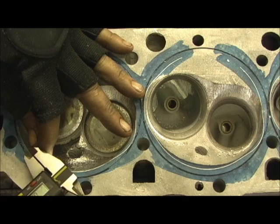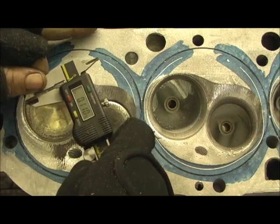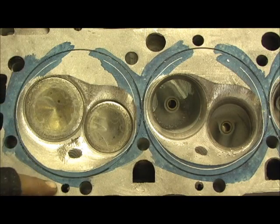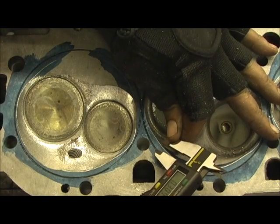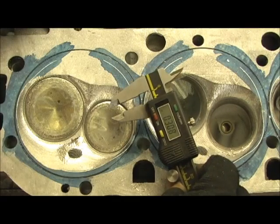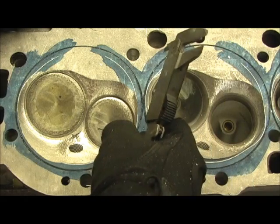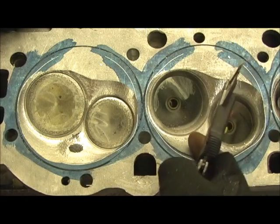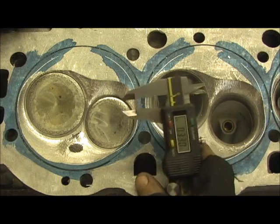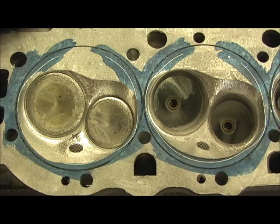Right here, from the edge of the fire ring to the edge of that, I've got 110 thousandths — that's more than enough shelf for him to lay that O-ring on. If I come over here, it's right over 300 thousandths. So I unshrouded it damn near a quarter of an inch, all the way from about right here all the way over. And if I come down there, it even goes more — about 330. Wow, that kind of puts it right into perspective.